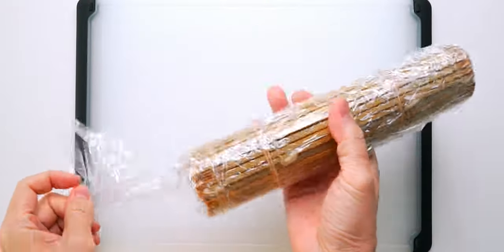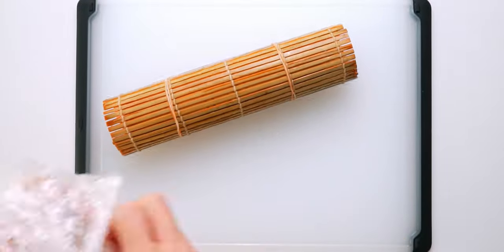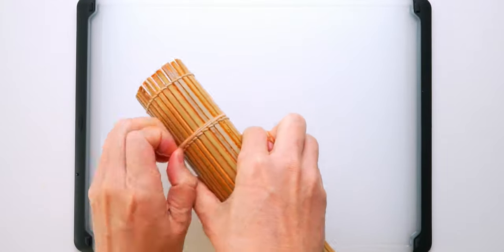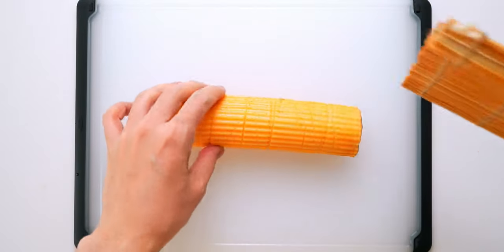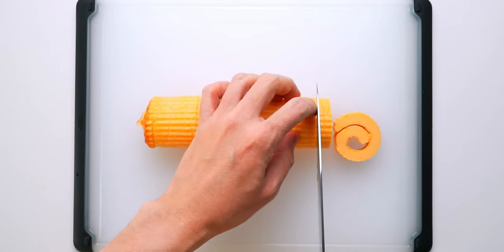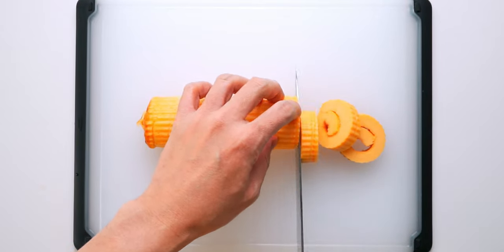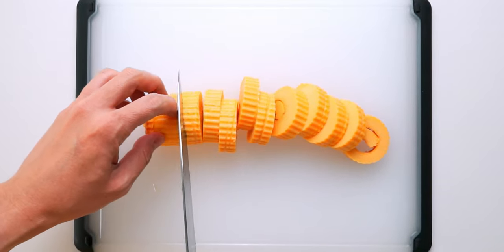Now it's time for the big reveal. Let's unwrap the datemaki, remove the rubber bands — and our datemaki is done! Beautiful, isn't it? Let's go ahead and slice this up with a sharp knife. I usually like to cut it into 12 slices, but you can cut them thinner or thicker if you'd like.